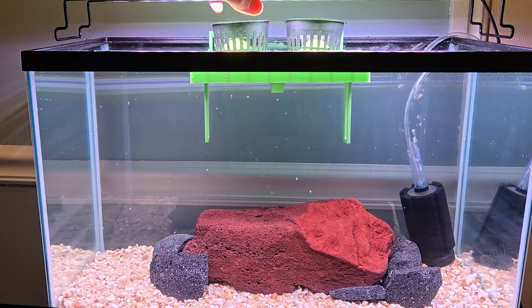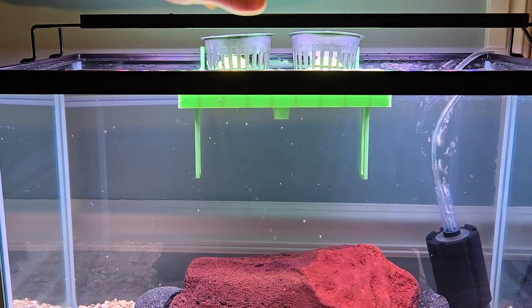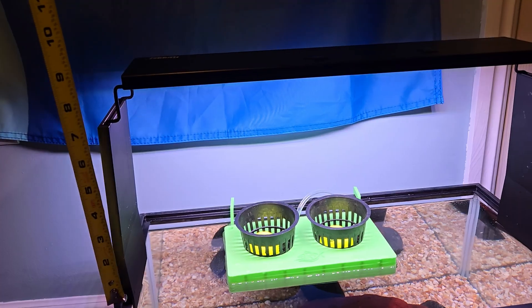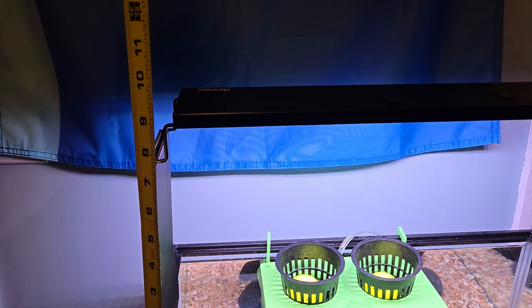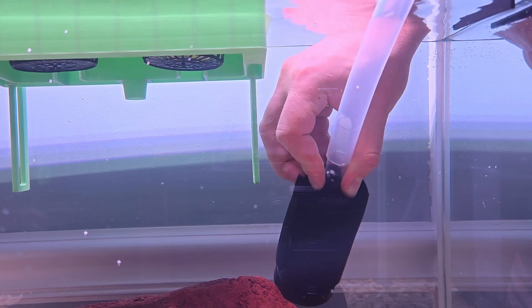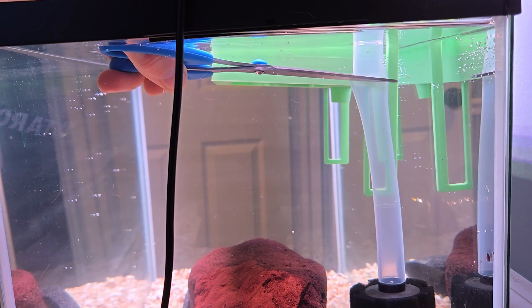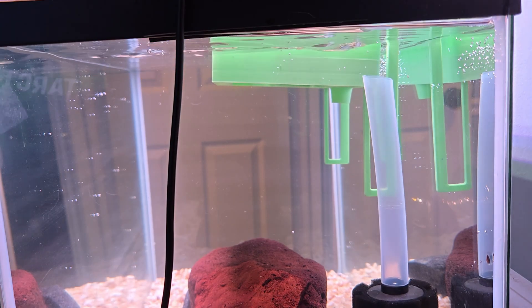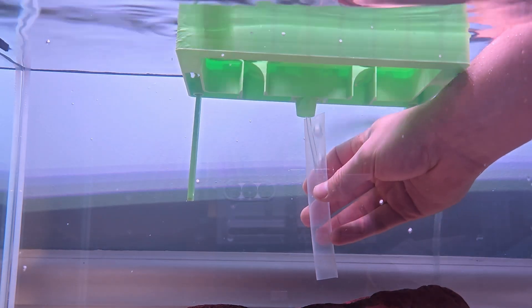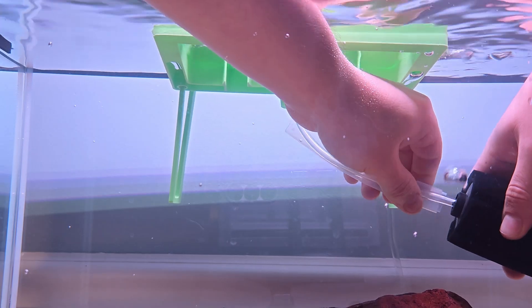Aquarium lights usually sit right on top of the tank, but that doesn't leave much room for plants. So I 3D printed some brackets to raise the light — the plants now have about 9 inches of space to grow, and if I need to, I can print taller or shorter brackets. I connected the larger tube to the sponge filter, cut it to length, then ran the airline through the planter and connected it to the sponge filter.